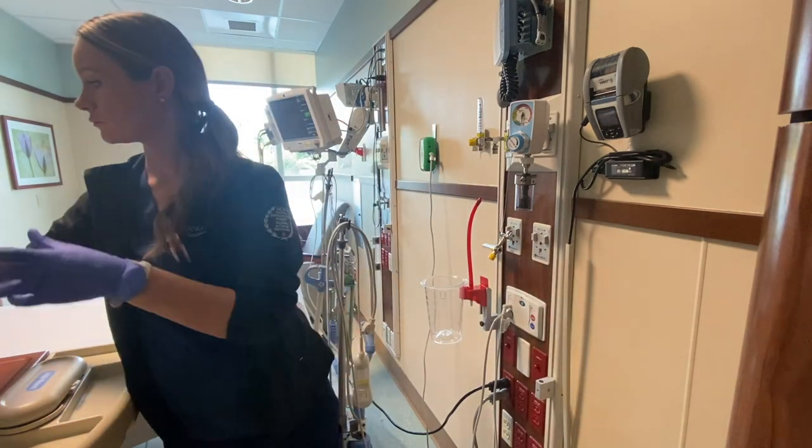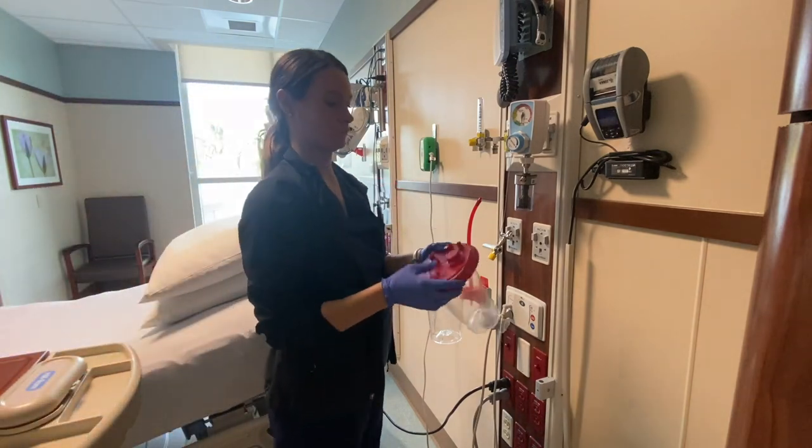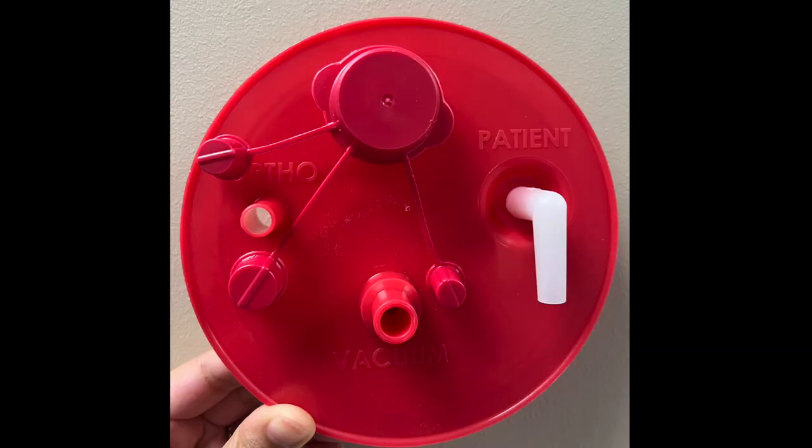Then I'm going to take the inner canister and connect the top and the bottom together. On the lid, there are a few openings. As you see here, one that says ortho, one that says vacuum, and one that says patient — it is a little hard to read. What we're going to do is we're going to cover the ortho and we're going to leave the vacuum and the patient open.